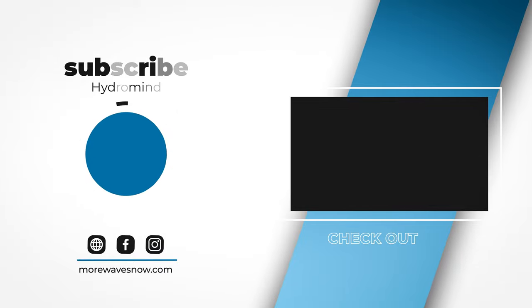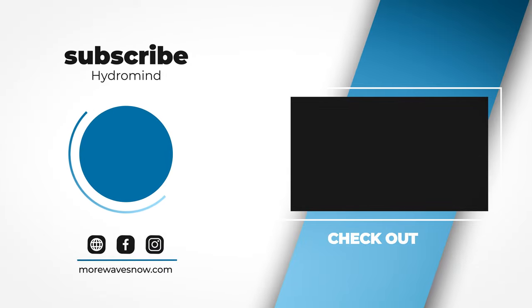I hope you enjoyed this video. If you like these kinds of videos, the easiest way to support me — costs you nothing — is just click that like button. And if you really like these videos and want to see more, hit subscribe; you can always change your mind. My name is Kyle Russ, this is Hydro Mind. Thanks a lot for watching.